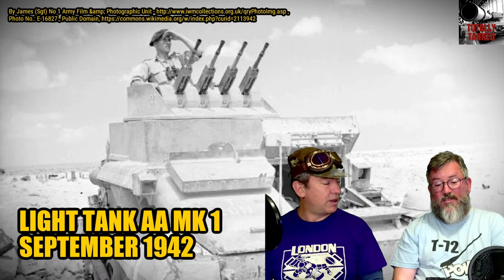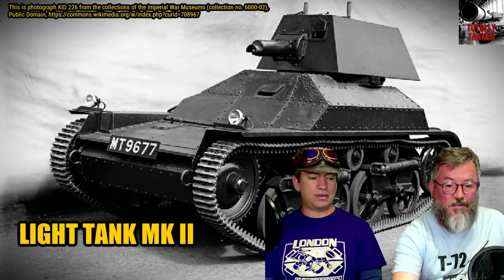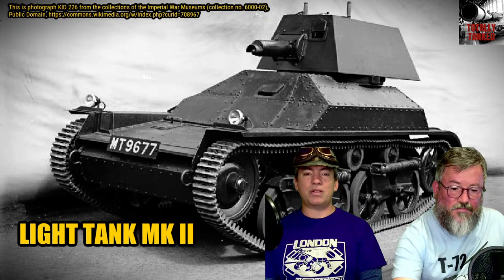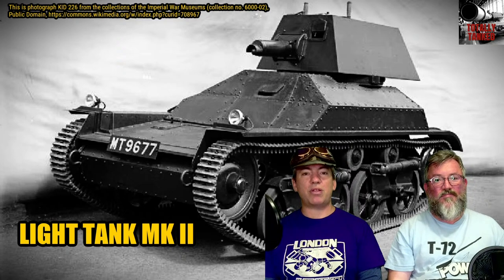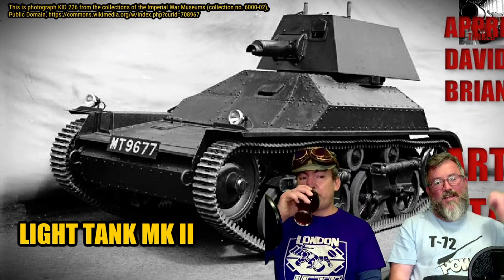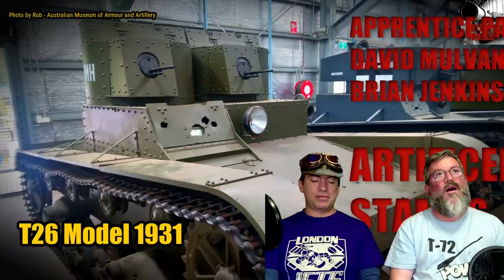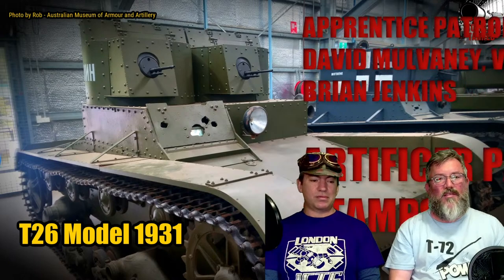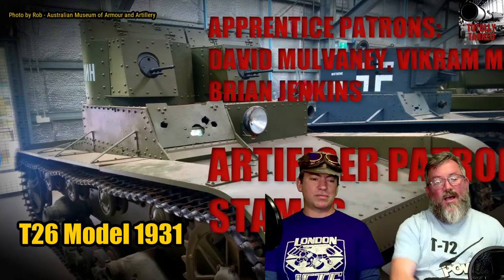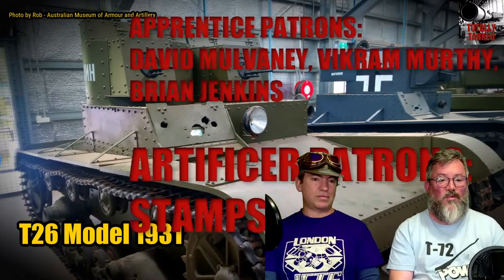Should we do a little bit of housekeeping first? Yes. So this is the moment where we thank the patrons. We do have patrons, and it's lovely to have them. One of our first patrons got to select what tank we're doing this month, and they chose the British Interwar Light Tanks. Their names are coming across the screen. Patreon.com, search for Totally Tanked — it ranges from $3 to $10 monthly, and helps pay for the ongoing production.